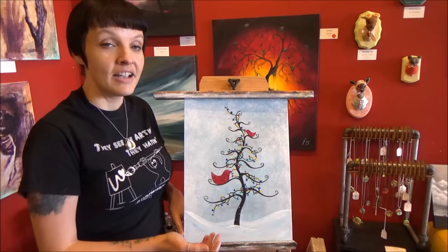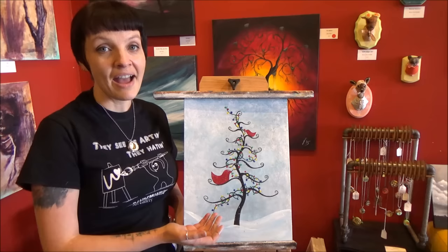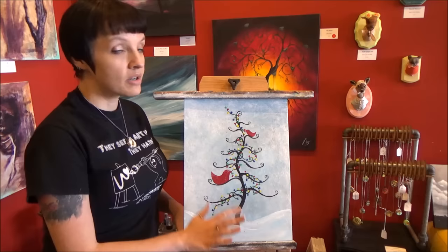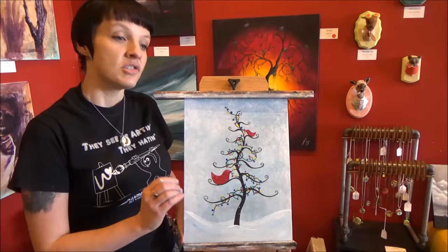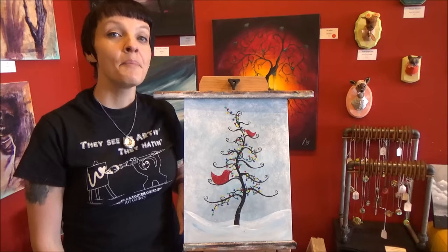you can still take this and create it for any season. I've had people make this into a Halloween painting — just give the tree a different shape, use some different colors, do leaves instead of a light strand. You can do bats or pumpkins, or make it a spring painting with flowers and leaves and brown birds or blue birds. Take the techniques here and you could do one for every season, any holiday, and any occasion.